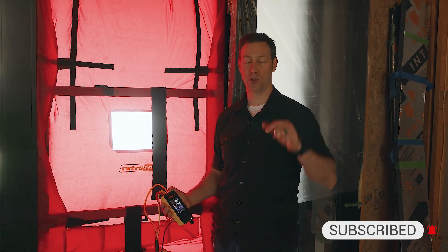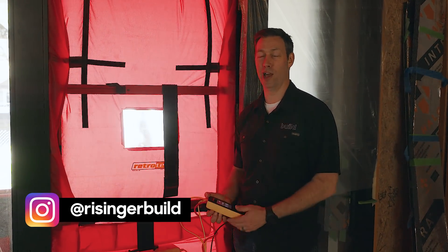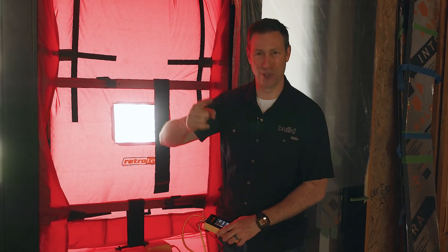If you're not currently a Build Show subscriber, hit that subscribe button below. We've got new content every Tuesday and every Friday. Follow me on Twitter and Instagram. We'll see you next time on the Build Show.